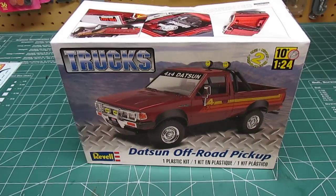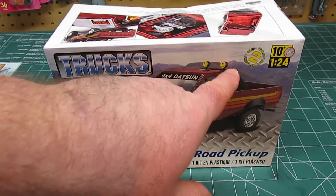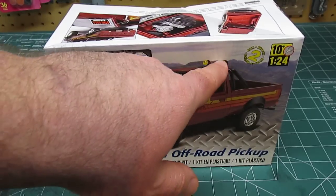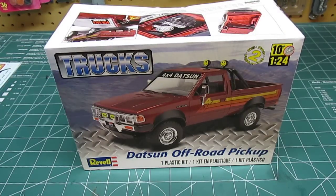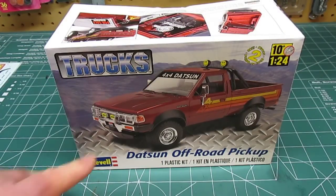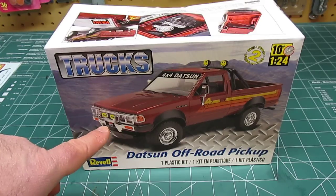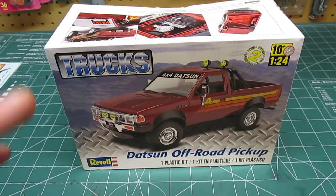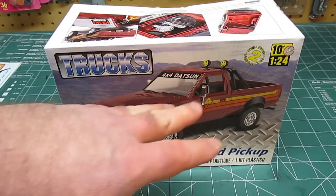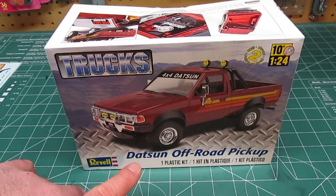It's a skill level 2 kit, 1/24th scale. It has a lot of extra details available, like the roll bar and the smiley face lights — we all know those mean KC Daylighters. They've got the front brush guard, which you don't have to put on but you can. The suspension definitely allows you to lift it a little bit if you wanted.